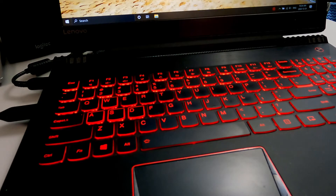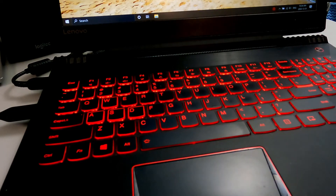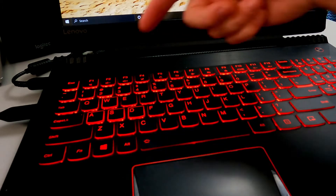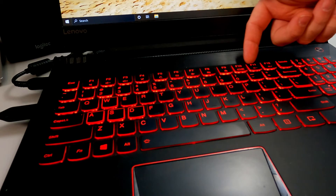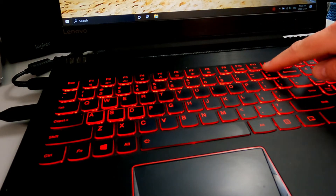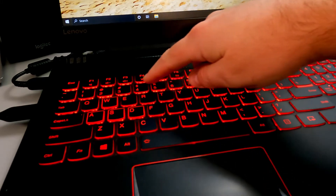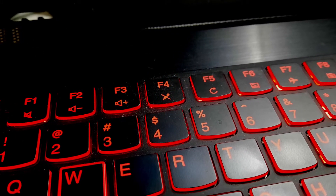Here we are on my Lenovo laptop — the touchpad is currently working perfectly. The first thing we need to look for is our function key row at the top of the keyboard. I've got F1 all the way through F12, and if I take a closer look, I'm going to see all sorts of little icons at the bottom of these keys, which are different functions you can also access.